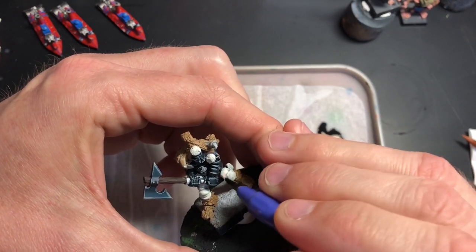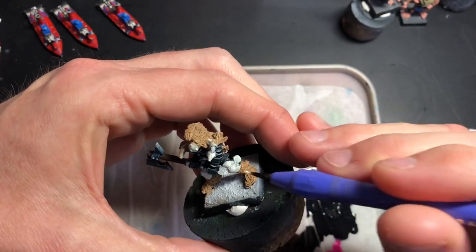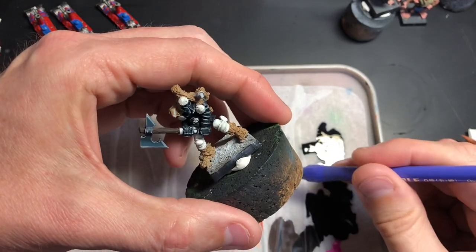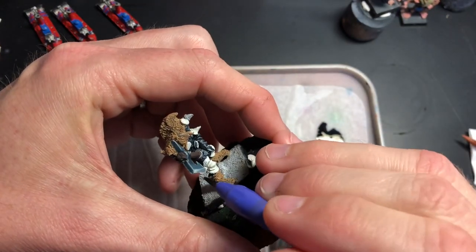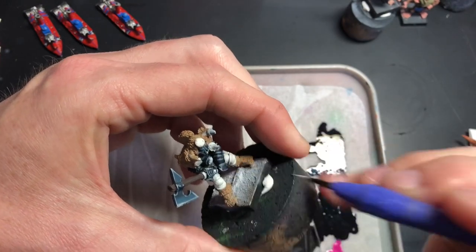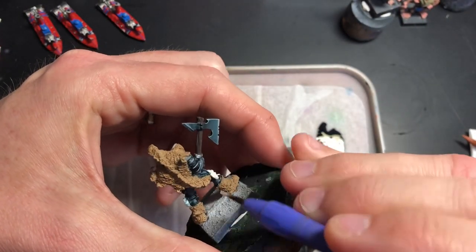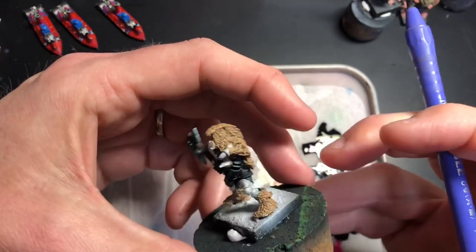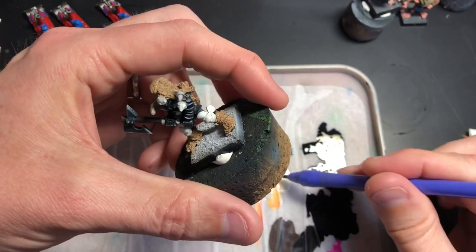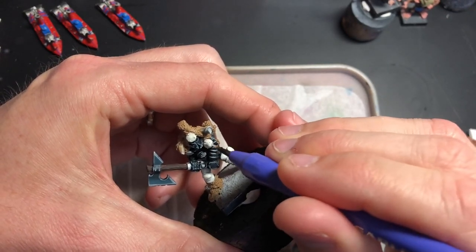So I'm just going to continue on with the Chaos Warrior for now. I'm going to give him another coat of ivory on the armor plates that we're going to do in gold. I'll use a flesh wash or sepia ink to create that effect. I'm not using actual gold paint — I'm using non-metallic metal for these guys.